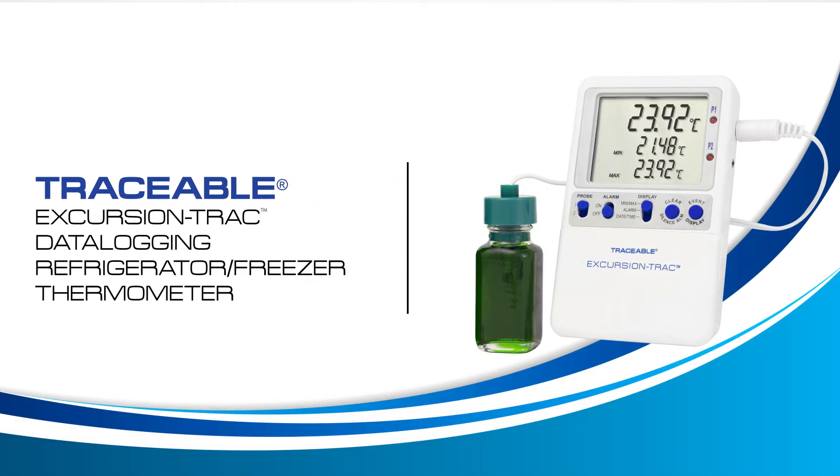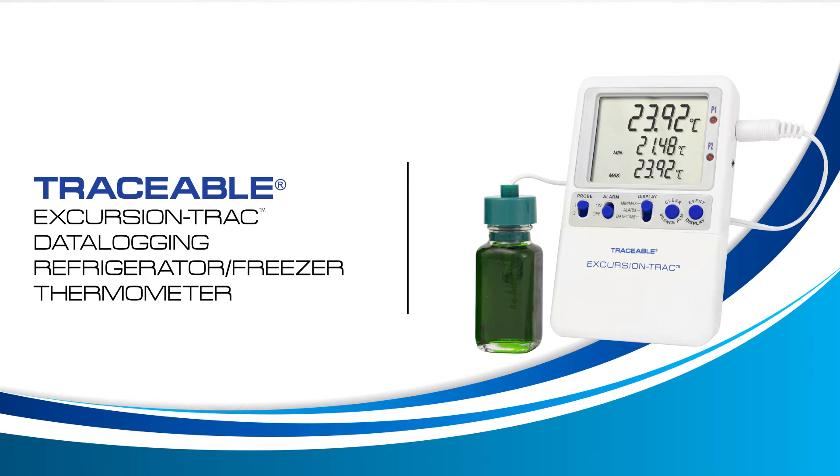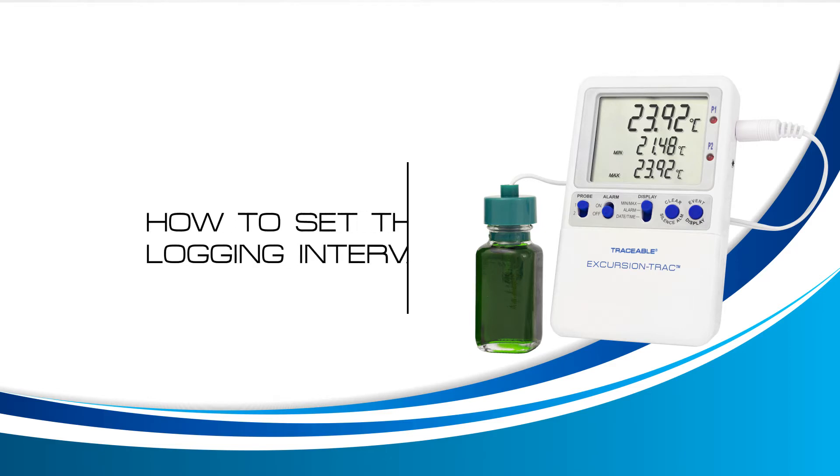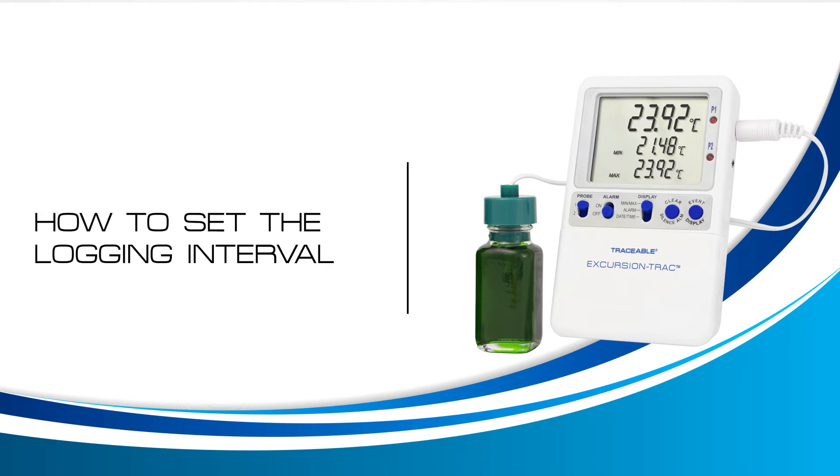Welcome to a Traceable Products instructional video for the Traceable Excursion Track Thermometer. In this video, we will learn how to set your logging interval. Logging interval is how often your thermometer will record a temperature reading. By default, your device is set to record a temperature reading every minute, but this can be changed to fit your working environment.